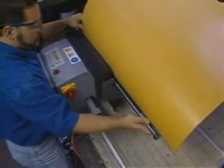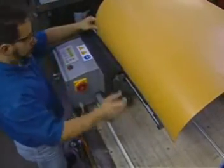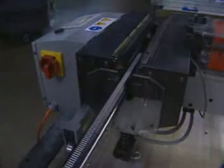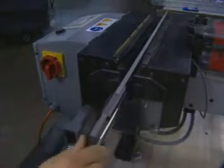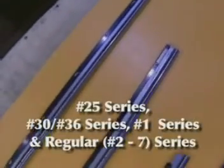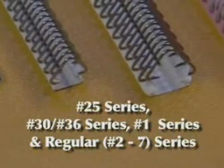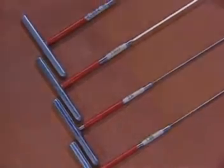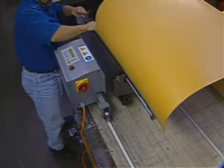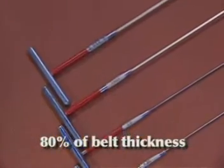The continuous lacing feature, along with the comb width options, makes these lacers efficient for wide belts. All combs have continuous lacing capability and are sold separate from the Pro 600 and Pro 6000 lacers. Combs for clipper hooks are available for the number 25, number 30 and 36, number 1 and regular series, and number 2 through number 7 fasteners. All combs come with multiple sizes of gauge pins to allow the operator to optimize the loop formation based upon the belt thickness. Ideally, the gauge pin diameter is 80% of the belt thickness.